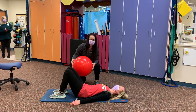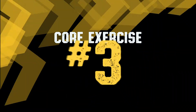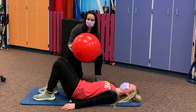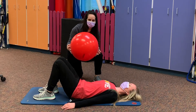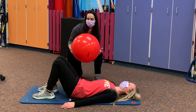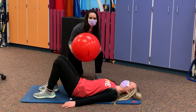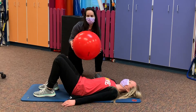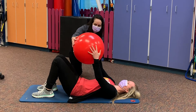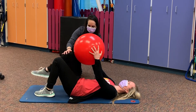The next exercise we're going to show is something called a dead bug. You can use a ball at home if you have one — just a small ball or exercise ball — if you need some support with this exercise. If you don't have one, that's okay; we'll show you how to do both. Brooke, put both hands up on the ball and both knees up on the ball.